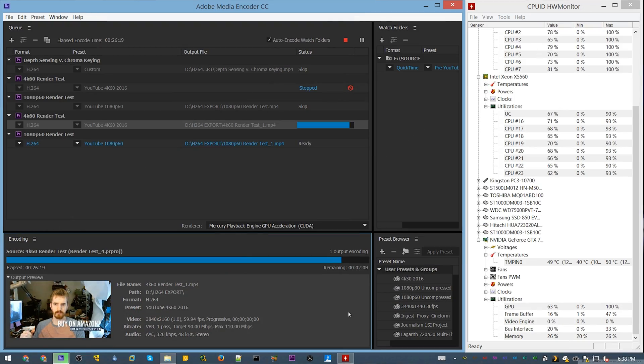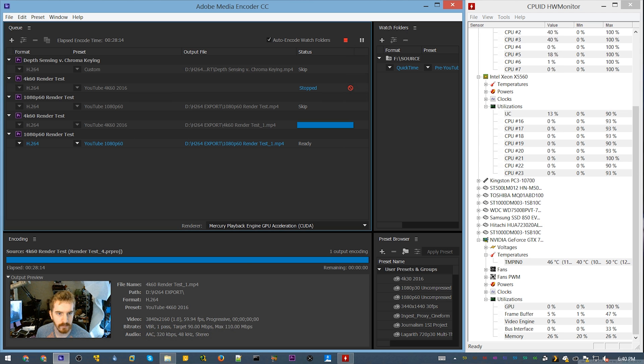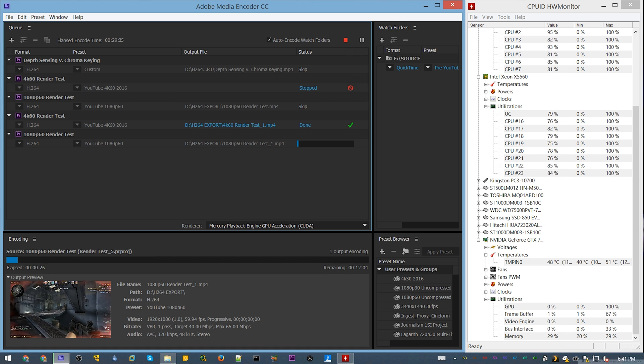I ended up running these tests a couple times in different environments because something you run into with a multi-CPU machine, especially higher multi-core machines, is that Adobe's software utilizes multi-cores in a very inconsistent manner. Sometimes when I render a project only about half the cores will ever be utilized heavily. I did manage to get it to utilize all the cores, but the times were inconsistent even in the exact same project and workflow. But the render times were basically exactly the same, give or take 30 seconds, which is not a big deal.